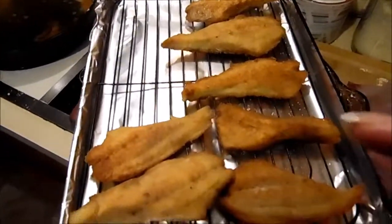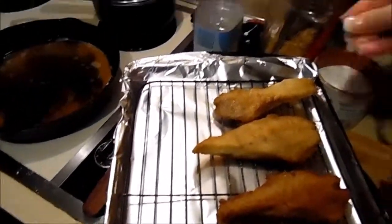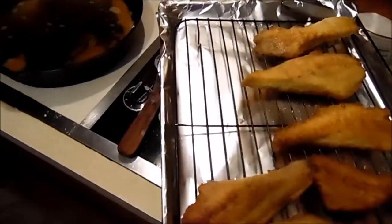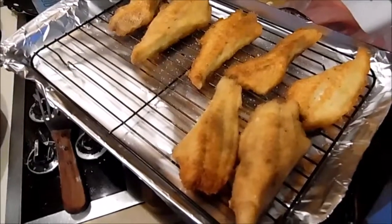Here are two batches now that are done, but I still have quite a few batches to go. The way I like to finish the fish is with a very light hand of salt, just sprinkle it over the top, and they're ready to eat. Hope you enjoy!